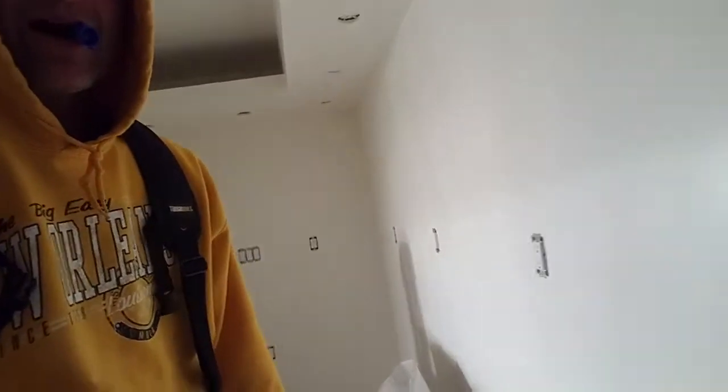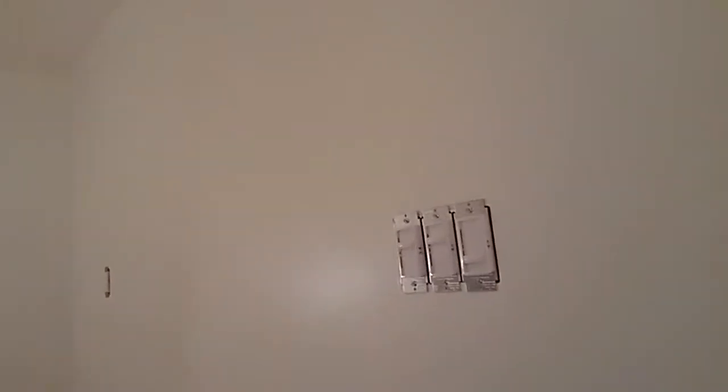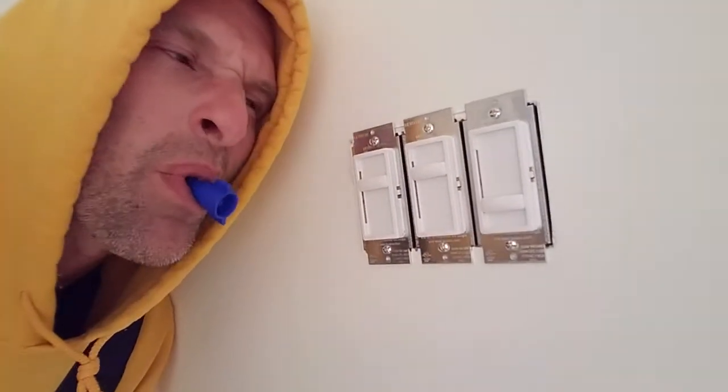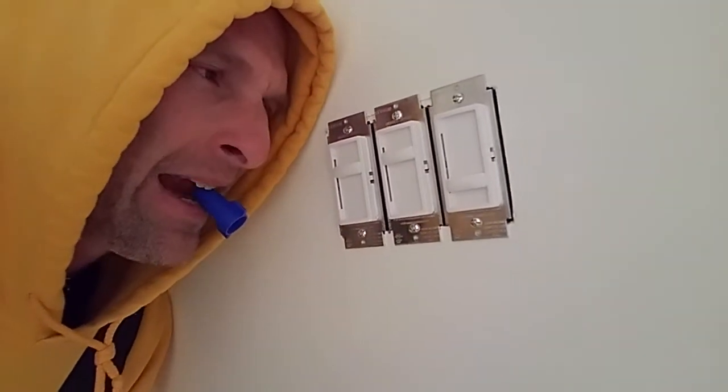Hey, I'm playing electrician — playing Mr. Electrician. I got myself a whole bunch of outlets going on. Look at that triple switch right here. It's pretty impressive. I like it.